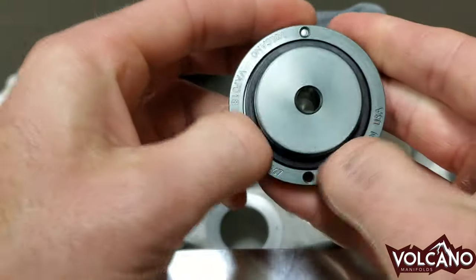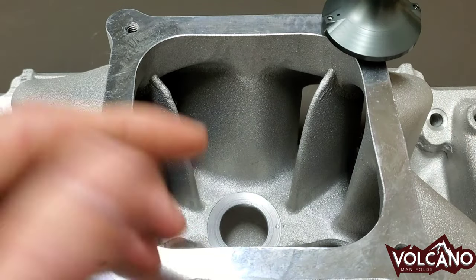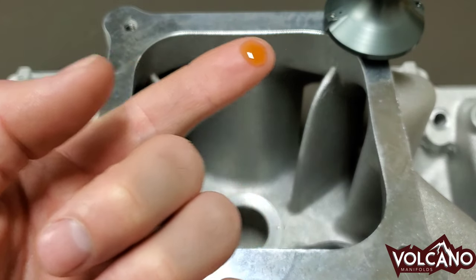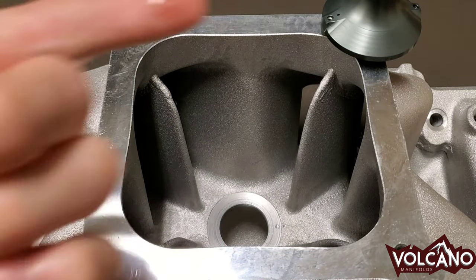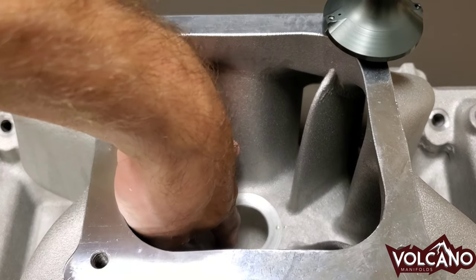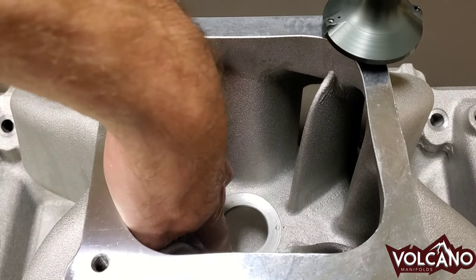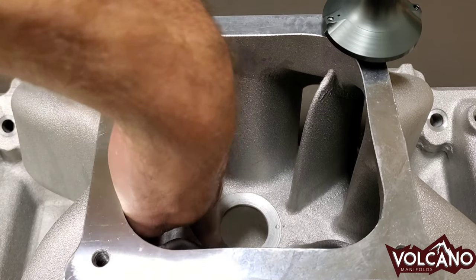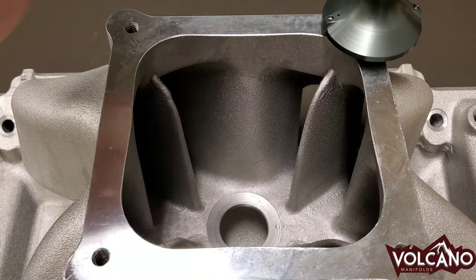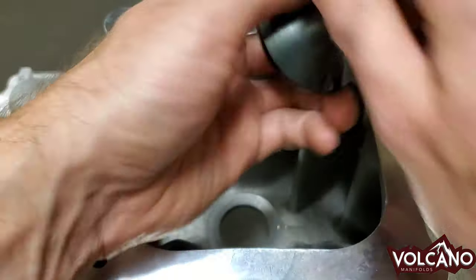So now you put the seal in there. At this point, it's ready to install. I like to put a very small dab of oil into the sealing surface — not too much — just like an oil filter, because you don't want it to catch. You want the O-ring seal to slide. It also helps with removal later. If you're going to be installing this long-term, I like to put a dab of anti-seize on those threads.